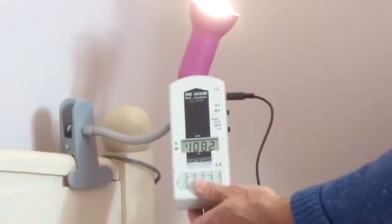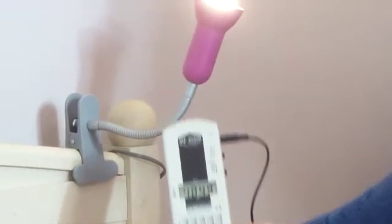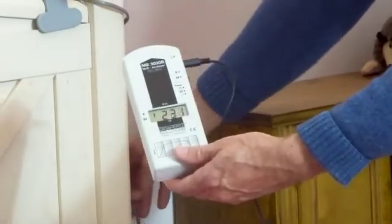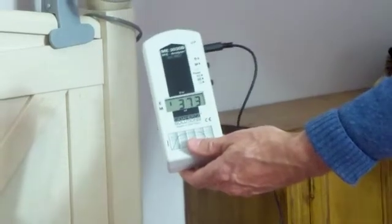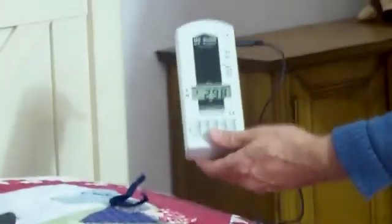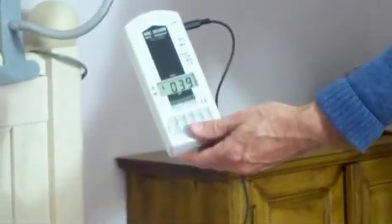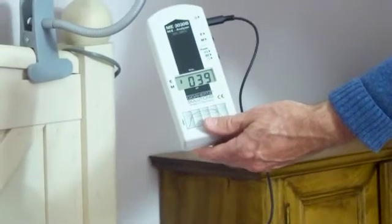I'll switch the light on here and you can see the electric field is about the same with the lamp on or off. Now I'm going to unplug the lamp from the wall and watch as the electric fields fall back to the levels they were previously.